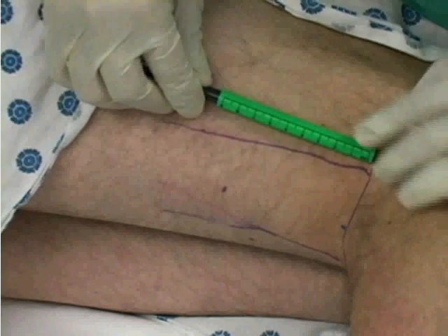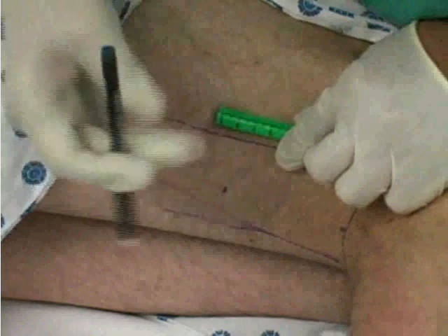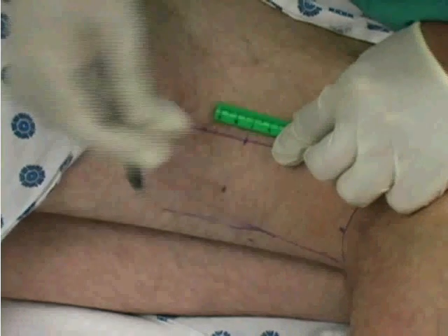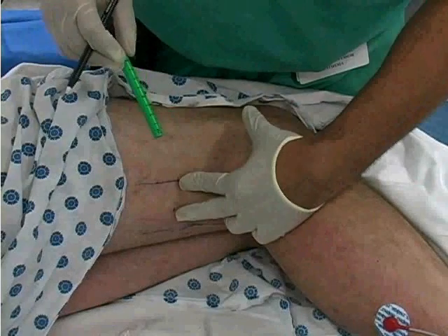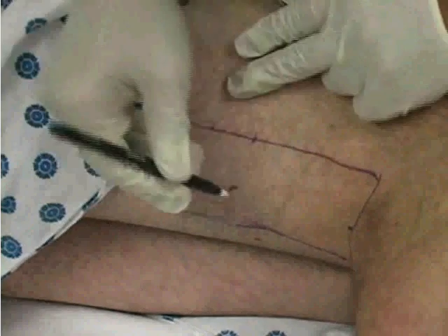Using your ruler, make a mark seven centimeters superior to the popliteal crease along the border of each tendon. Identify the midpoint between the two markings. This will be your point of insertion.